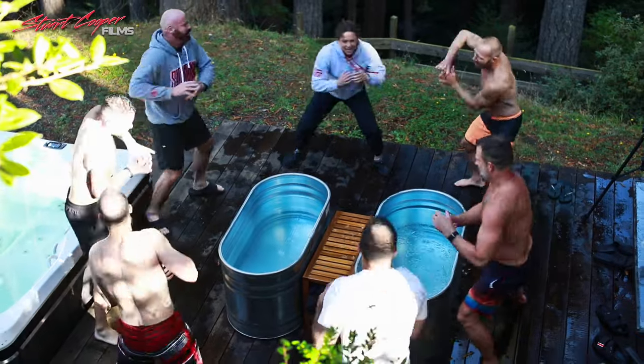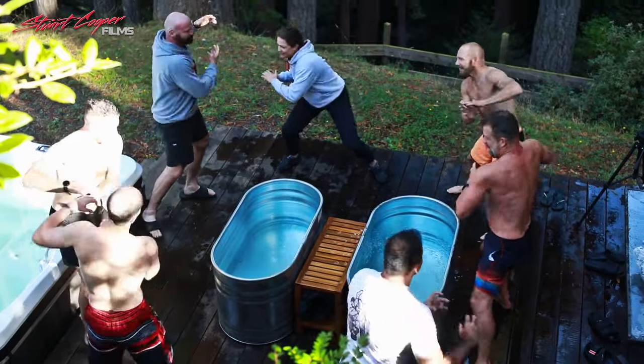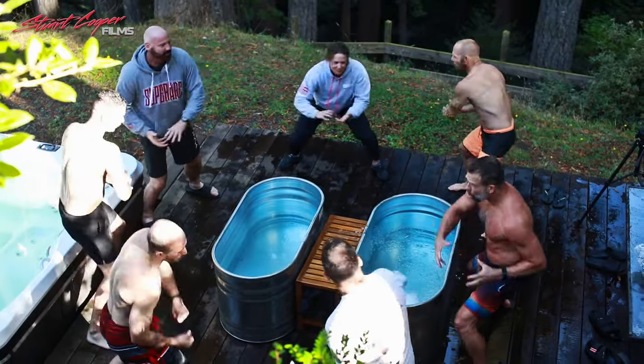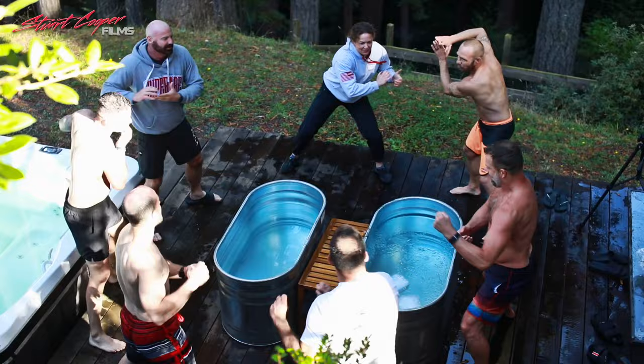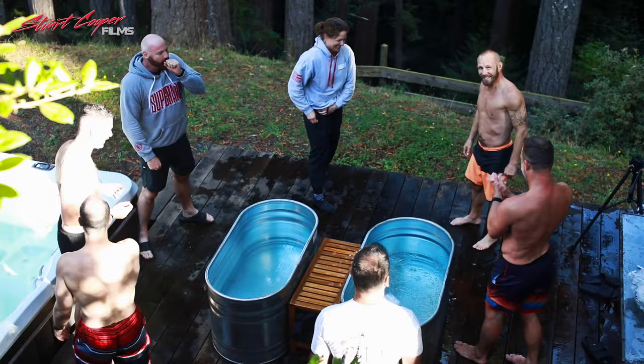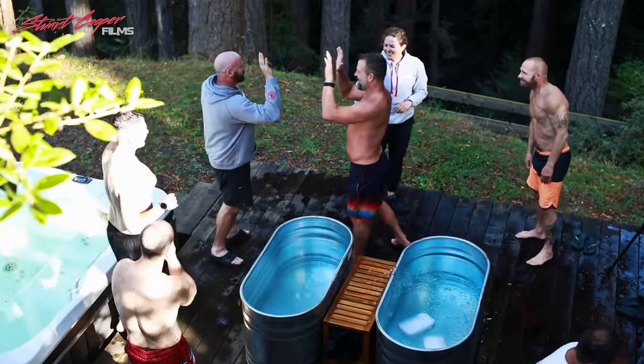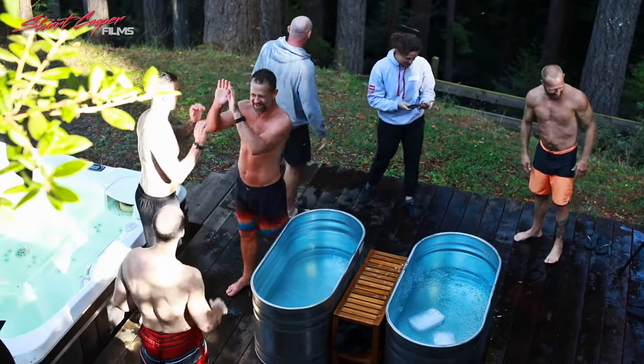On the count of three, you can let that noise out. Three, two, one — Ha! Ha! Ha! There are no more bears anywhere. The foxes won't come into your yard.